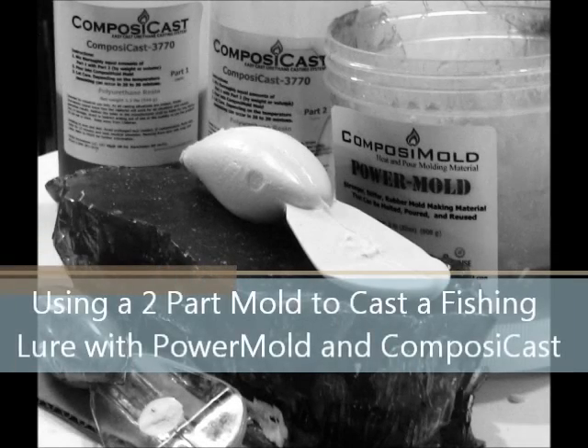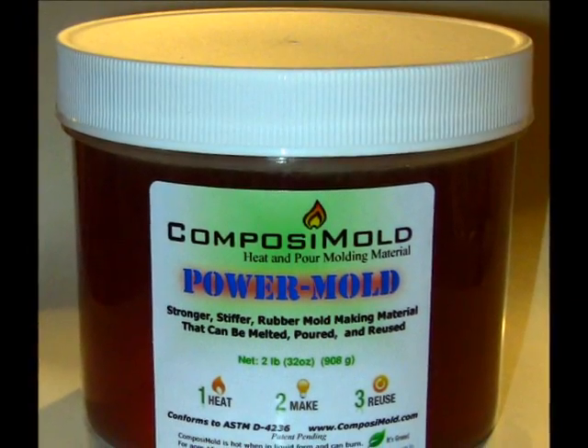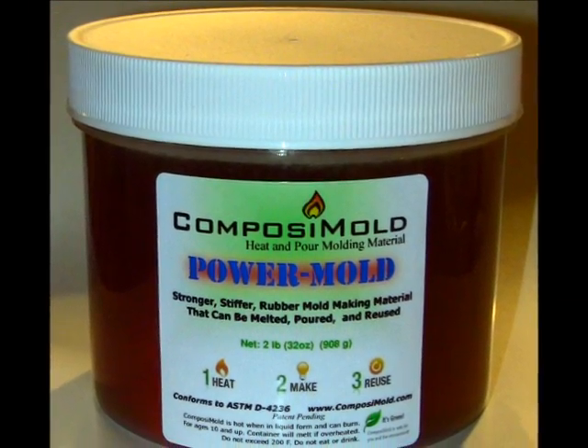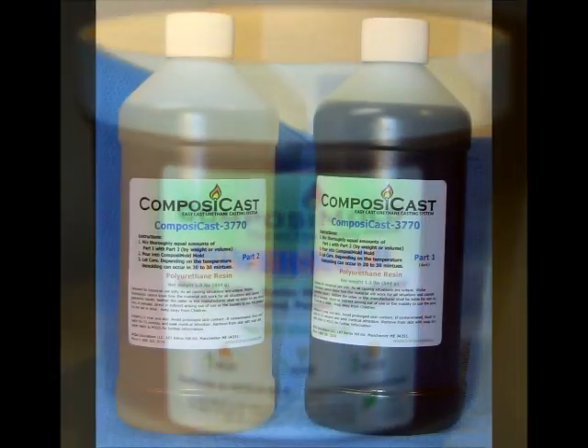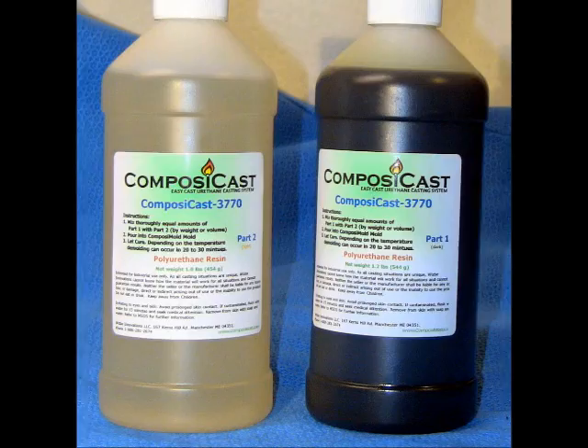Composimold presents a tutorial on how to use a two-part mold to make a plastic fishing lure. For this example we used PowerMold, 100% usable mold making material, and Composicast Urethane Resin. All materials to make your own castings and moldings are available at Composimold.com.